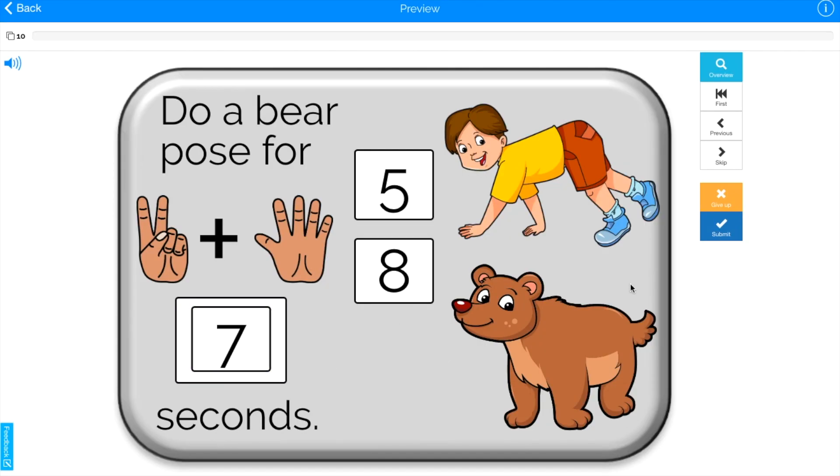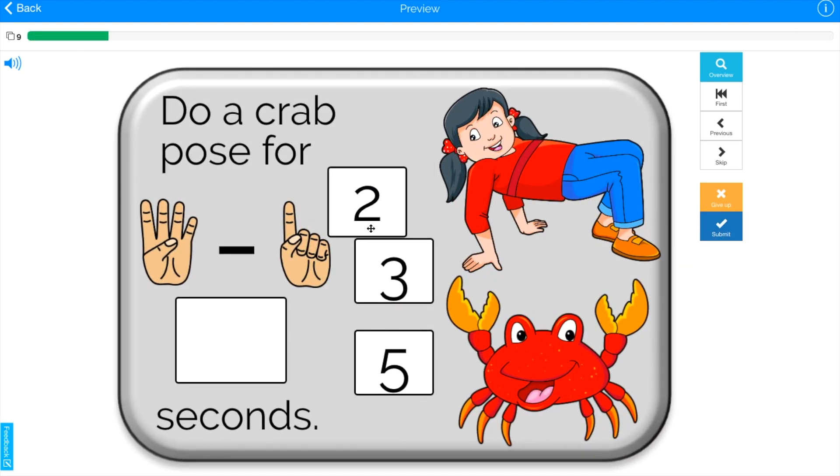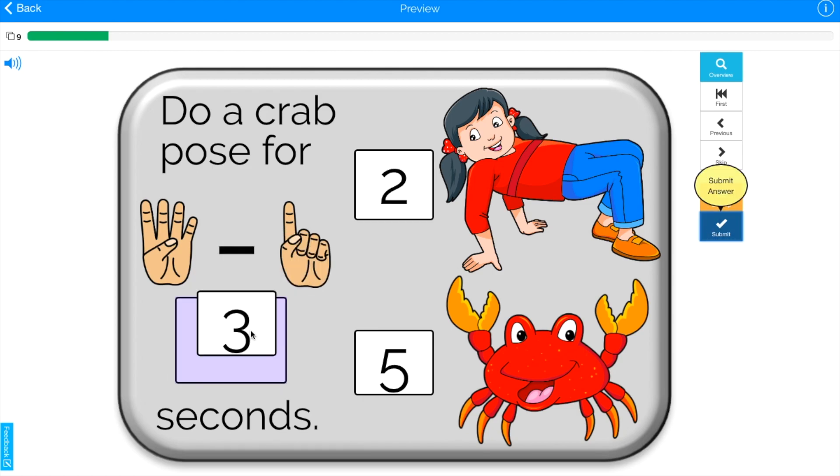Also, I have created this free set of boom cards. They are a fun interactive game that you can use on any device. You can track your student's progress. They are available for free. Join my mailing list in the description below to find out how to get them.